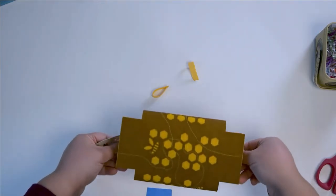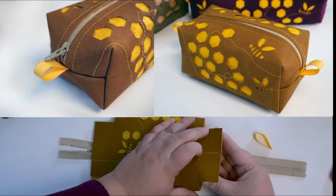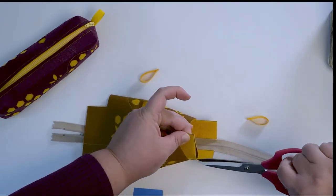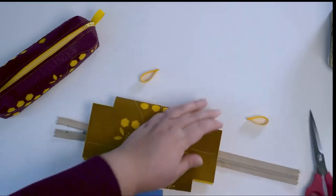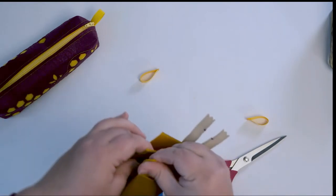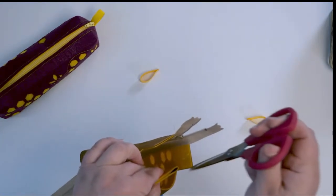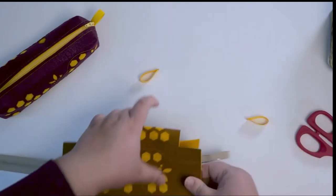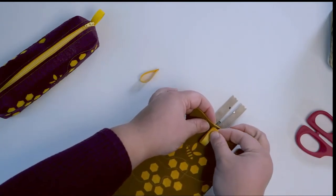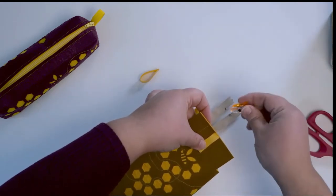Our pulls are going to sit here, so we need to find our center. Folding works really well and you can mark it or put a little snip — a tiny little snip that's going to disappear in the seam allowance anyway. You could mark it with a tiny marker or just hold your fingers where it is. Remember, pins will show on faux suede or faux leathers, so be careful about where you put pins in.